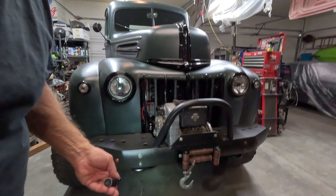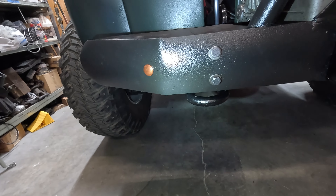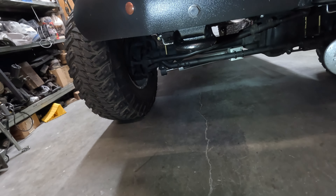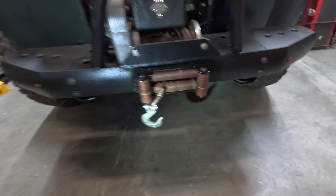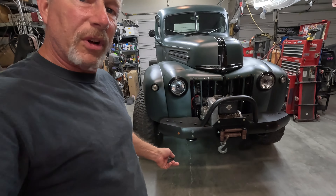I think it looks pretty good. Can you see them right down there? Get down there close — there they are, just peeking below the bumper. There's one on each side. Here's the other one, right there. That not only looks good, but it's functional.